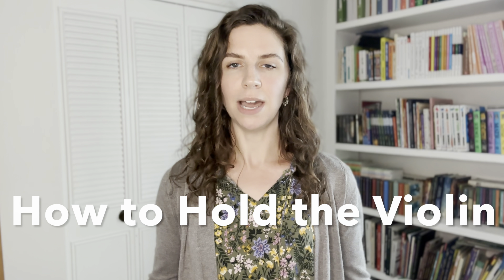Today we're going to be talking about how to hold the violin. This may sound extremely simple, but when you start to learn the violin, you'll learn pretty quickly that holding the violin is actually a little bit more difficult than it may seem. It's very important to learn the proper way to hold the violin, because if you start to hold it improperly from the beginning, it can lead to injuries down the road or inflexibility, because you can't move your arms in the proper way if you're not holding the violin properly.